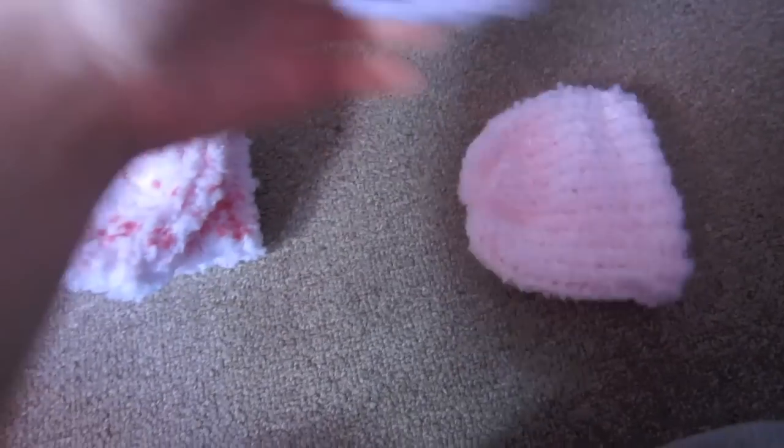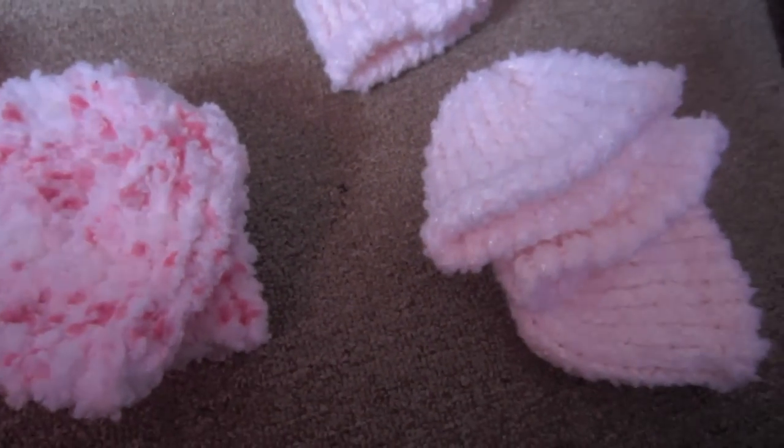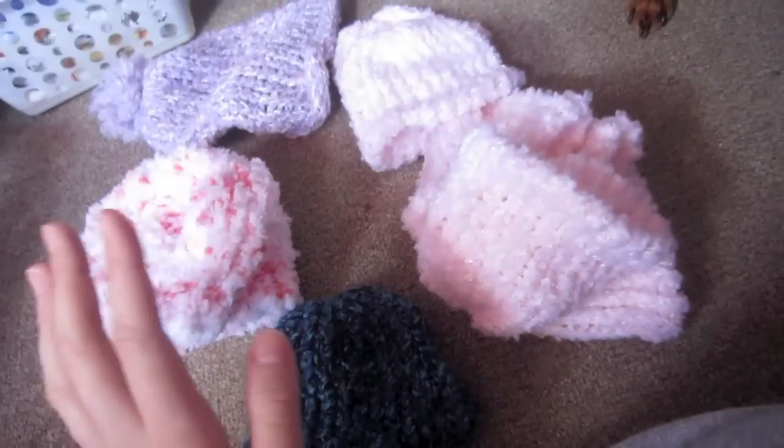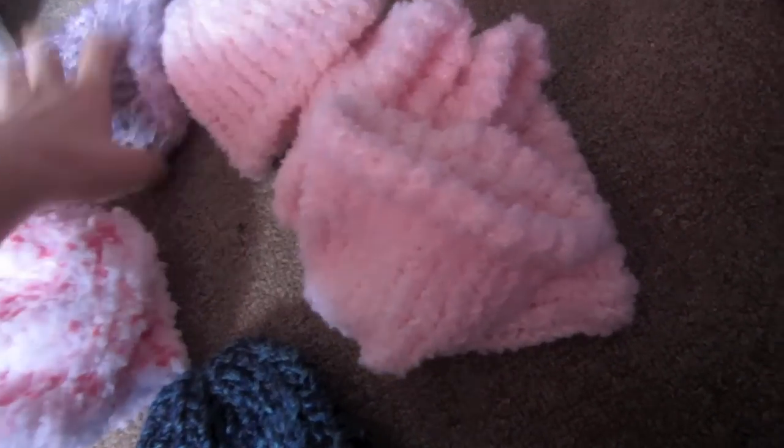I'm still selling these hats and I have not sold any. There's still five dollars for these two, and then there's six of these. I have this one and this one. I gave the preemie one away — the little tiny one. These are all five dollars and this one is six, and that includes shipping. No extra shipping charges because it's not that expensive.